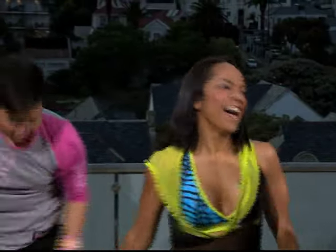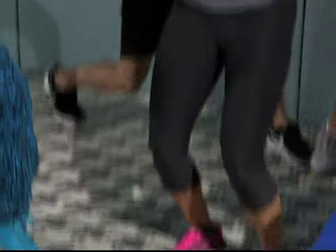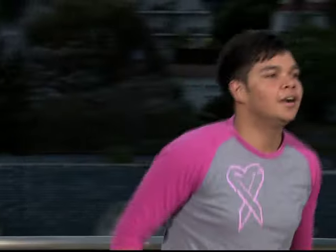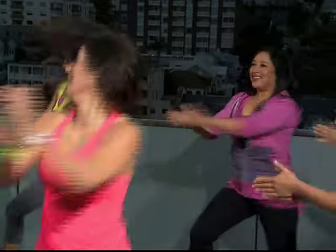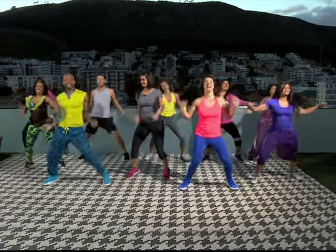Are you ready to tippy-toe? Here we go. Change it. One for two — one, two. Up. One, two. Good. Clever that again. Take it out. Good.